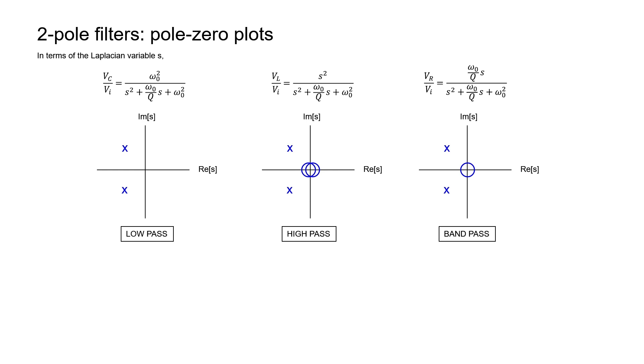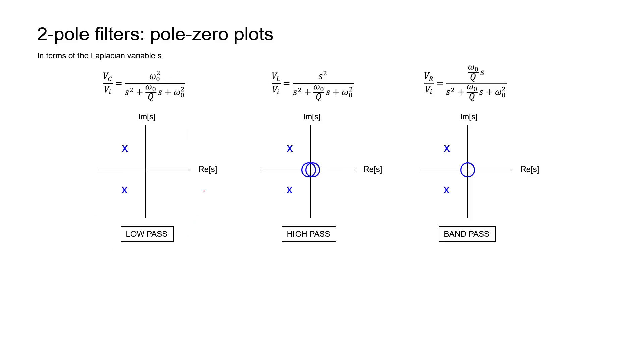Let's make pole-zero diagrams for these three circuits — keep in mind they are three different circuits even though the input is the same, because the output voltage is taken across a different element. When the output is across the capacitor, we get two poles and no zeros — a low-pass filter. When the output is across the inductor, we get two poles and two zeros, both zeros at the origin — a high-pass filter. When the output is across the resistor, we get two poles and one zero at the origin — a bandpass filter. This matches what we saw with one-pole filters: low-pass has no zeros, high-pass has equal poles and zeros at the origin, and bandpass has a single zero at the origin.